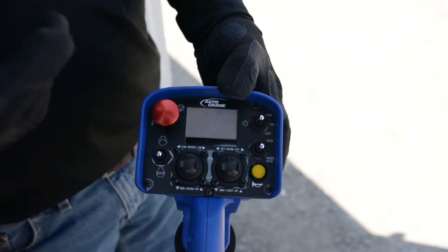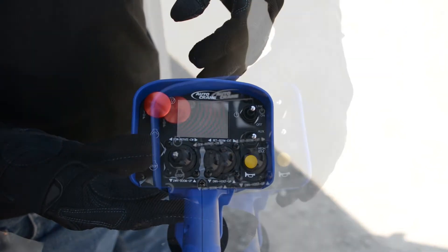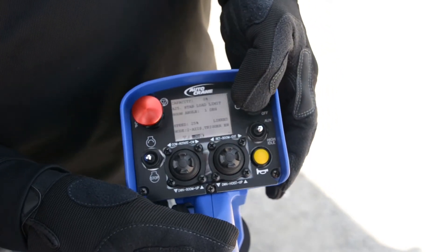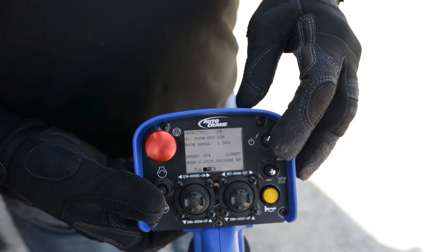When the remote has been powered on, the LCD screen will illuminate and perform an initialization. When a switch, joystick, or the trigger hasn't been pressed for 30 seconds, the LCD backlight times out to save battery power while the remote remains active. Pressing any function reactivates the backlight. After 15 minutes, the remote will automatically power down to save battery power.